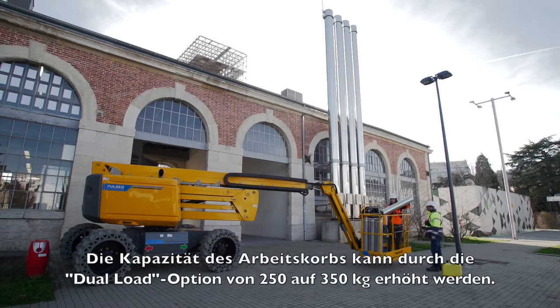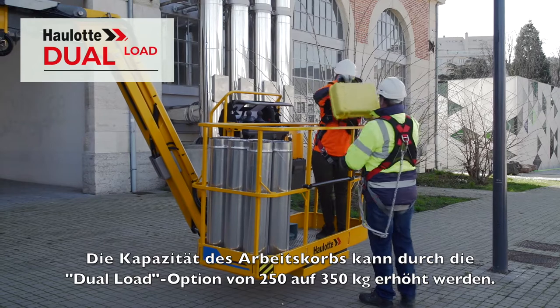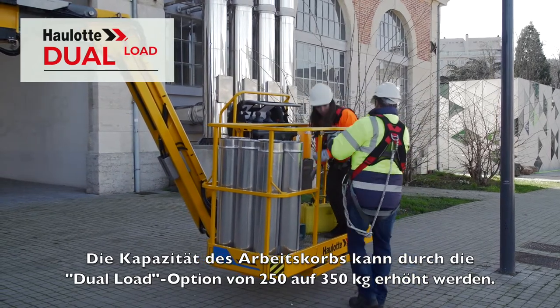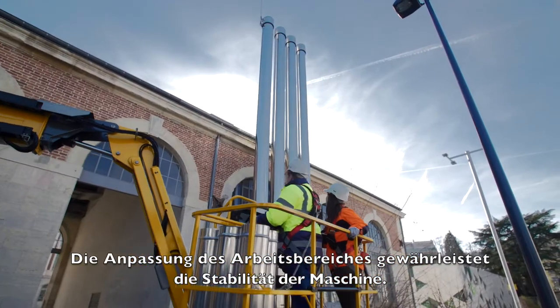As for the basket, its substantial 250 kg capacity can be extended to 350 kg through the dual-load option. The adaptation of the working envelope guarantees the machine's stability.